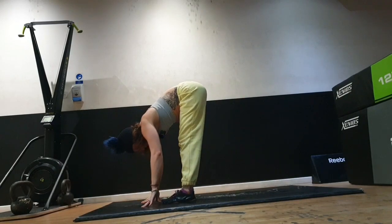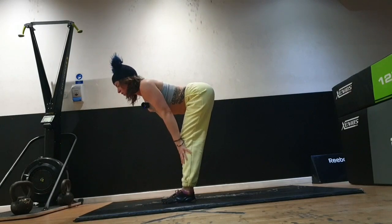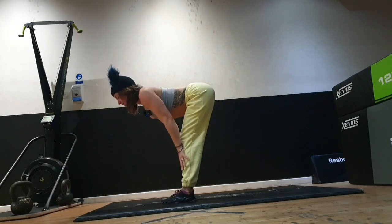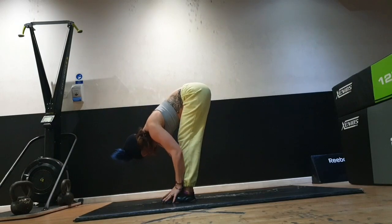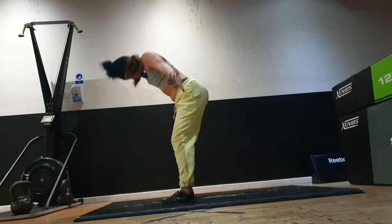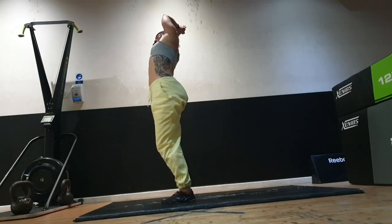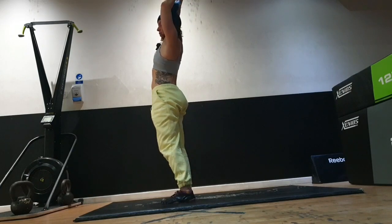Feet can be hip-width apart. Take a halfway lift, look forward so your spine is straight, bend your knees, and push your hips back so you feel a stretch down the hamstrings. Then exhale, folding forwards, pressing down into your toes, look towards your belly button. Then nice big inhale, rise all the way up, press your palms slightly together, lean into the left, come to center, and lean into the right.